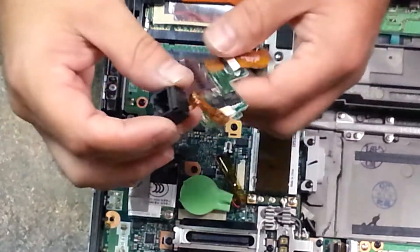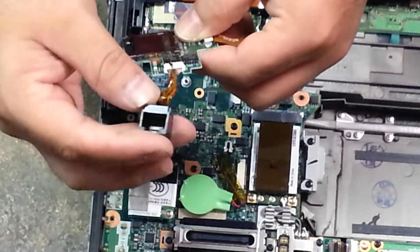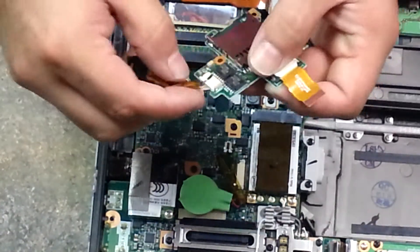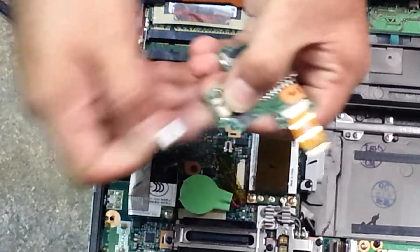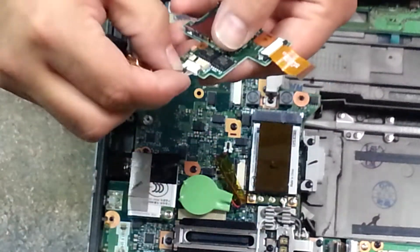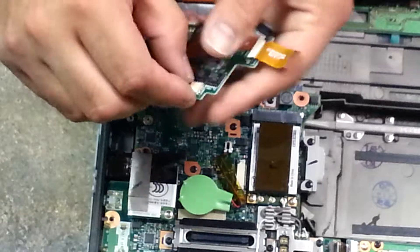And this also removes your ethernet port. If your ethernet's not working, you just simply unplug it from the board, grab your new ethernet, and plug it back in.